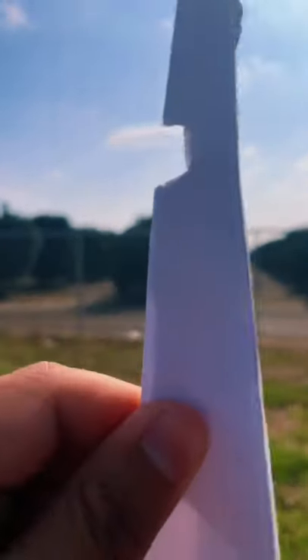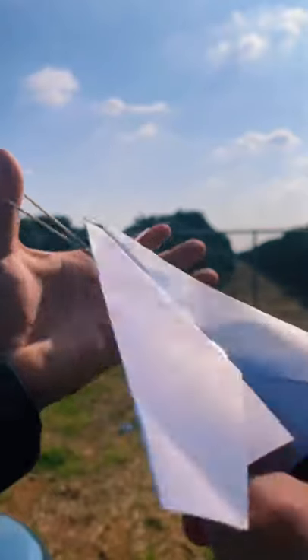We're just gonna cut a little bit off the top, just like that. Now let's watch it fly — here it goes. Whoa, it's so cool!